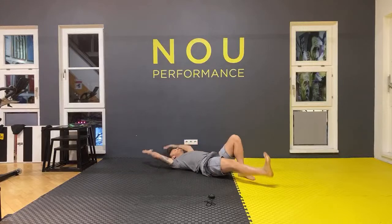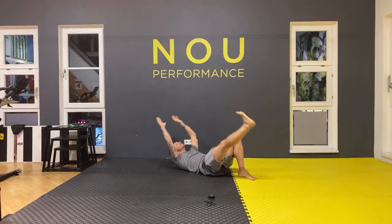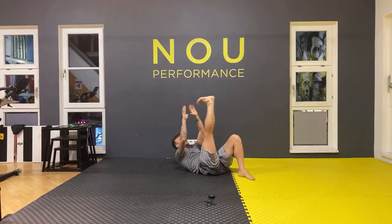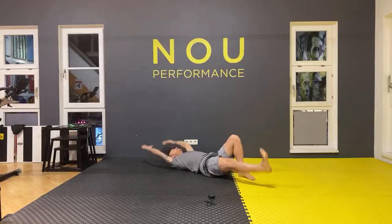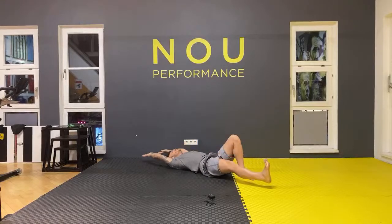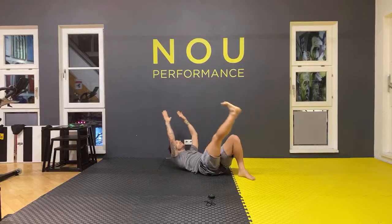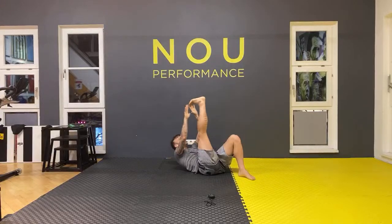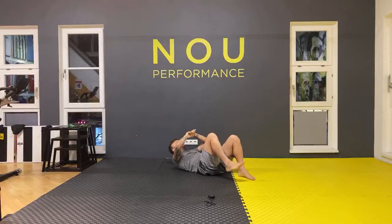Touch your toes — let's go: one, two, three, four, five, six, seven, eight, nine, last one, ten. Good job, guys.